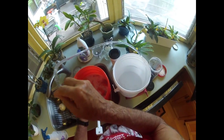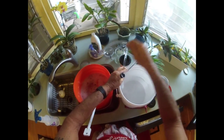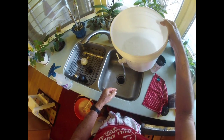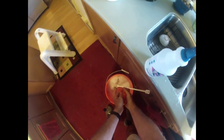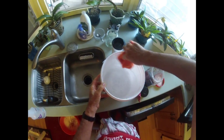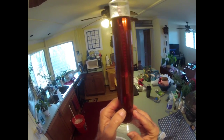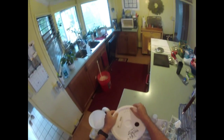Then we'll run the Star San into the bottling bucket and run some of the Star San through the valve and shut that down. I've already taken a sample and got my reading. I hope you can see how clear this beer is — this has not been cold crashed, no gelatin was used, just time.